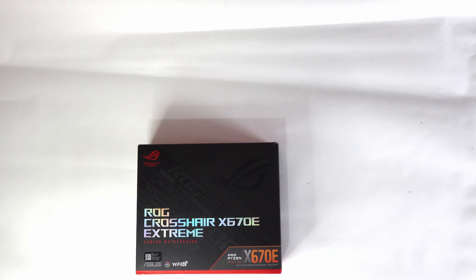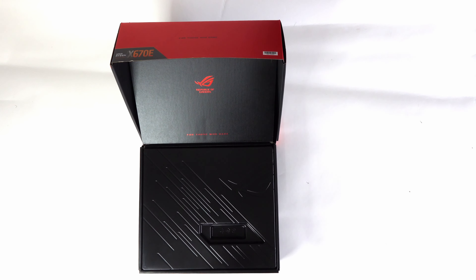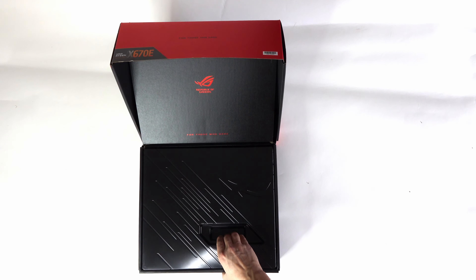Before we even open the box, this feels like a premium product. The corners of the box are really sturdy and as we open this up I do love this little connector between the main box and the lid.